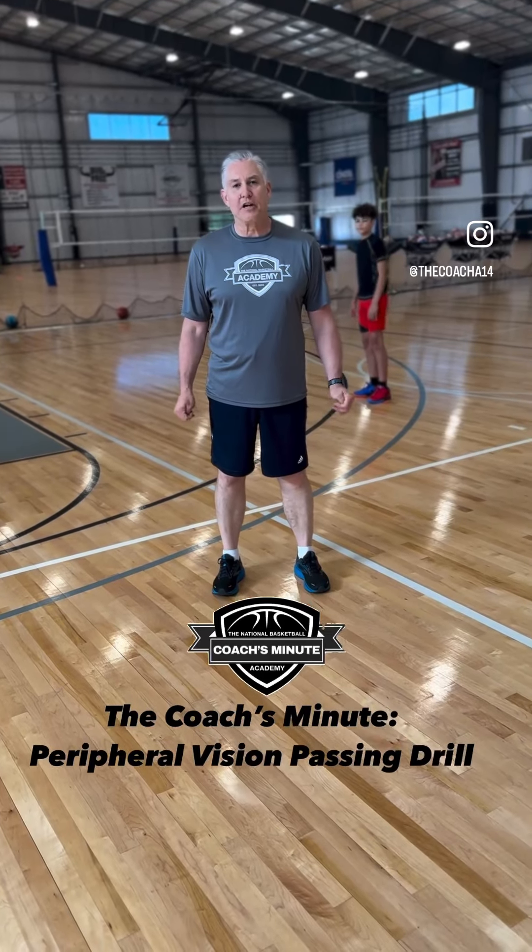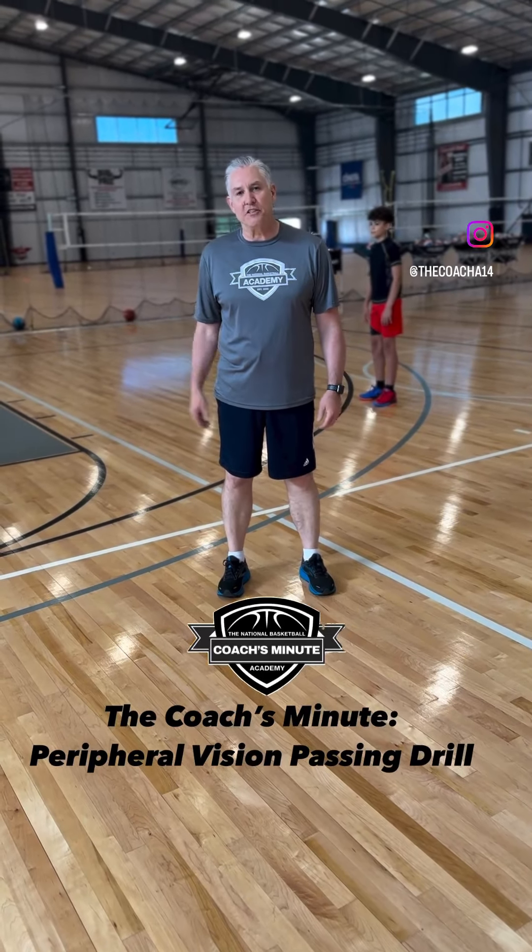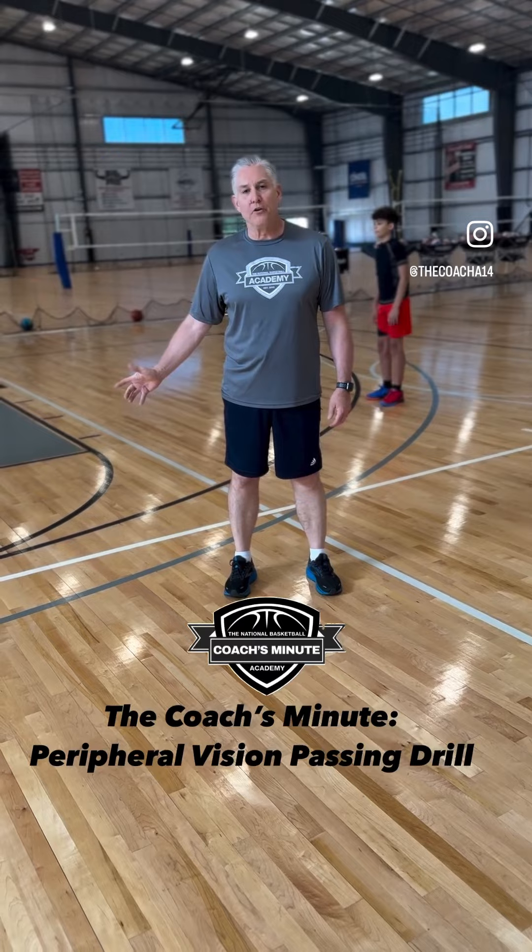Hey, it's Mark Anderson with the Coach's Minute. Today we're going to do a passing drill working on peripheral vision.